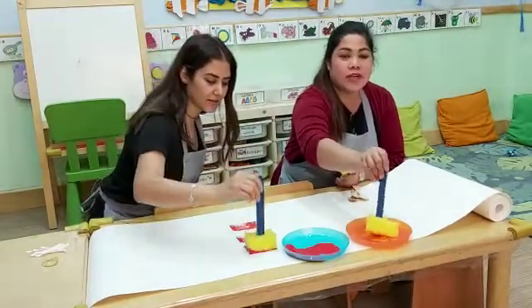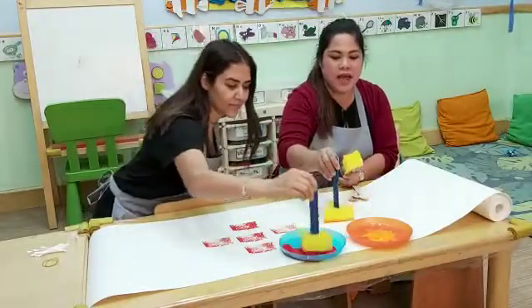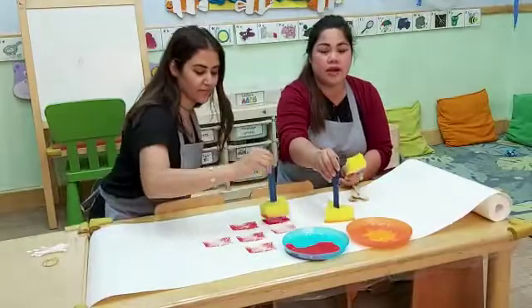And I know that your kids will really love it — they love to get messy. And at the same time, they will learn about shapes.